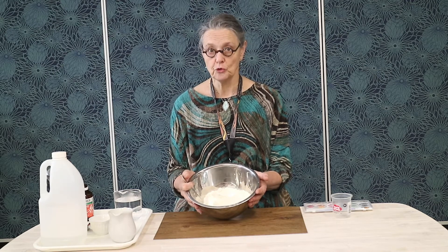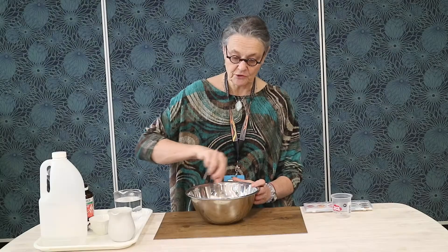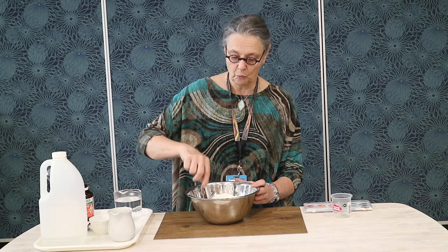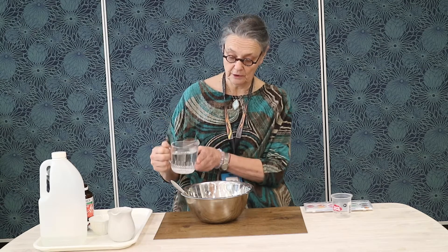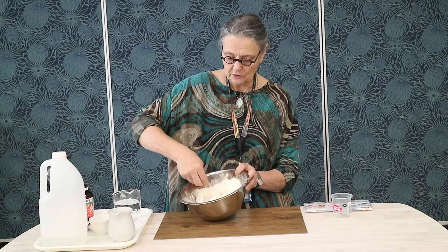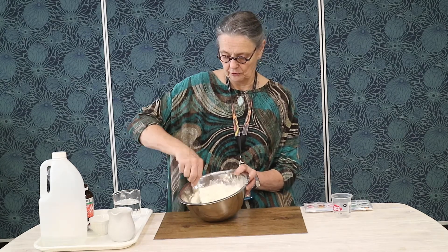I have here two cups of flour and I will add one cup of table salt. I will mix the dry ingredients together and create a well in the center. To this I'm going to add about half a cup of warm water, adding it slowly. The salt in the dough will absorb the water and it's also a preservative.